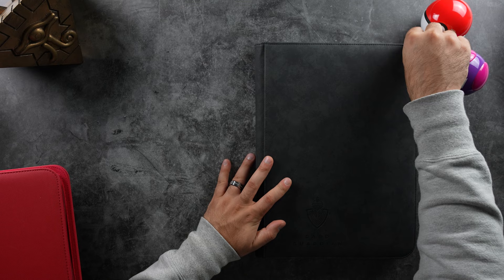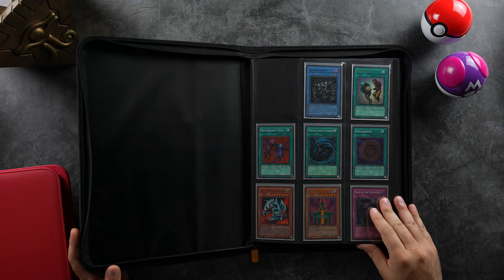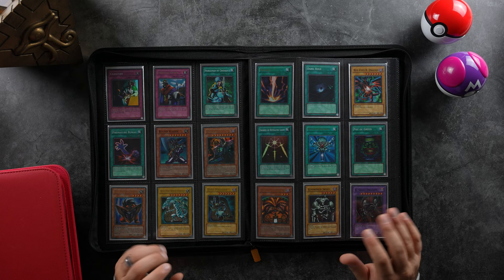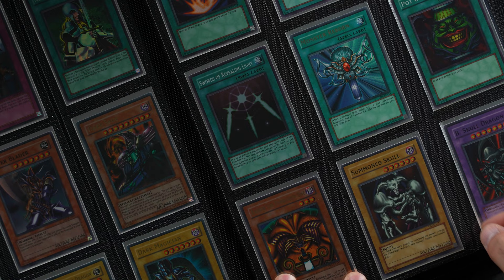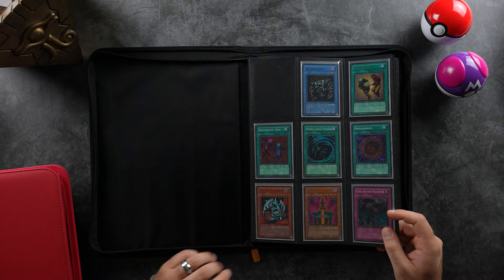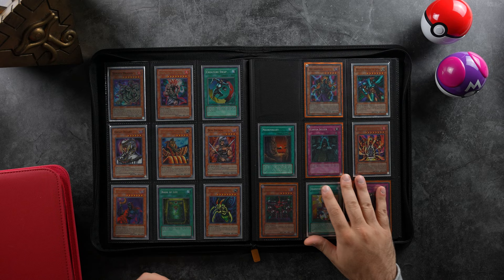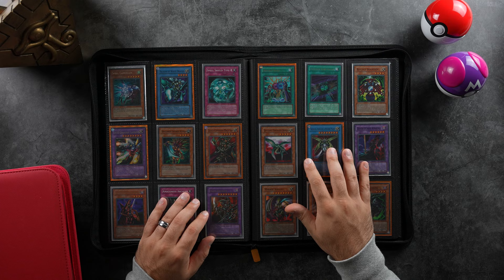In these ones I actually house my very big sets. For example, Dark Revelation 1, DB1, things like that. I don't have too much space for things like this because if I was to put these in four-pocket binders, it would just get too crazy and troublesome. So I decided to put all of them in these nine pockets. So far I've collected all of Dark Beginning 1, Dark Beginning 2, and Dark Revelation 1 — every single card in each set.